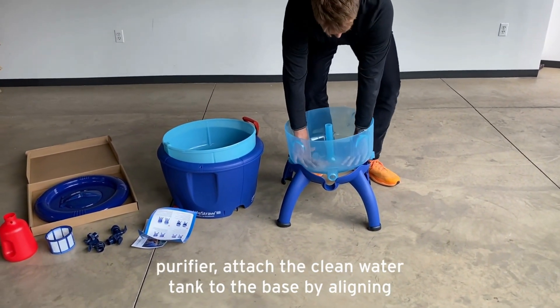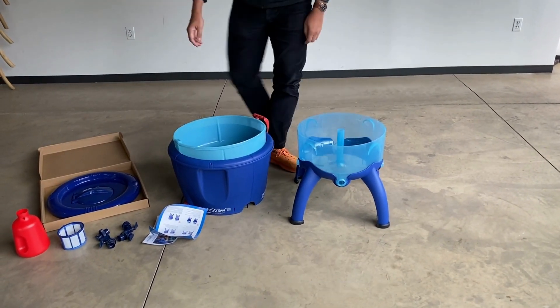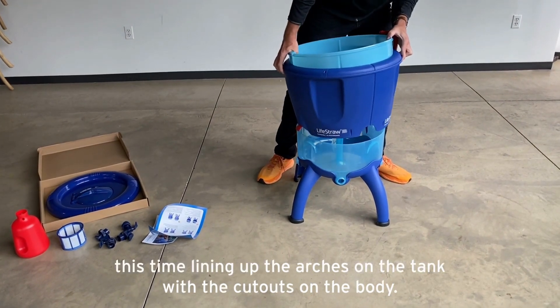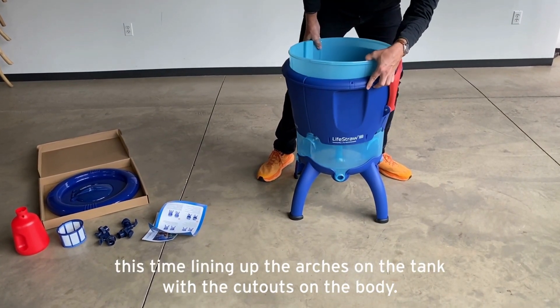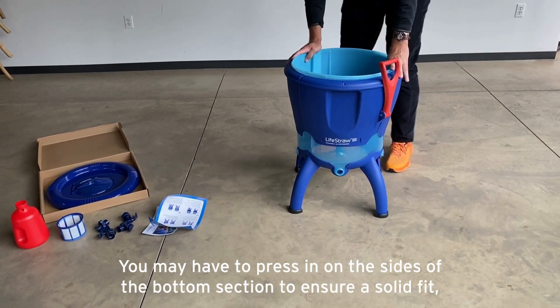Attach the clean water tank to the base by aligning the tap openings and the cutouts and pressing firmly. Next, place the body on top of the bottom section, lining up the arches on the tank with the cutouts on the body. You may have to press in on the sides of the bottom section to ensure a solid fit.